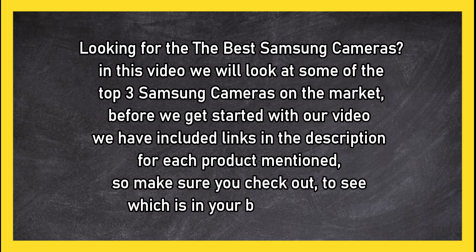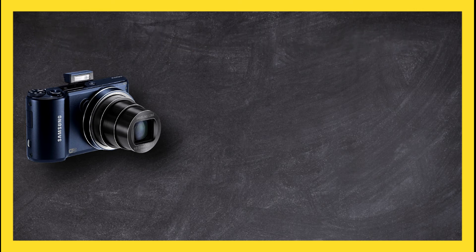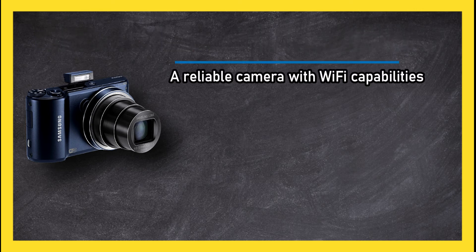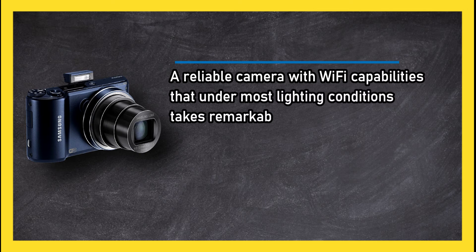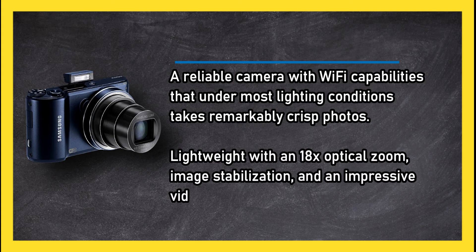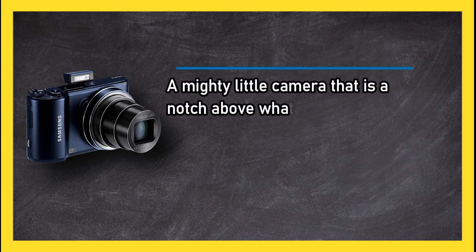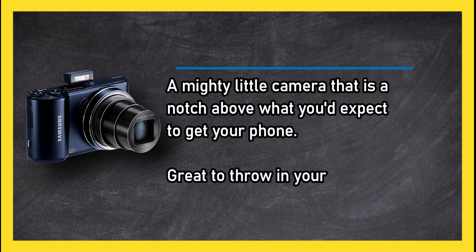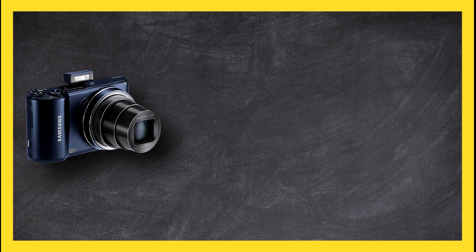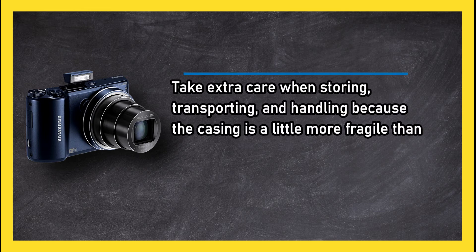At number three: Samsung WB 250F Smart Wi-Fi Digital Camera. A reliable camera with Wi-Fi capabilities that, under most lighting conditions, takes remarkably crisp photos. Lightweight with 18x optical zoom, image stabilization, and an impressive video option — a mighty little camera that is a notch above what you'd expect from your phone. Great to throw in your pocket and take anywhere, though take extra care when storing and transporting it, as the casing is a little more fragile than you might expect.